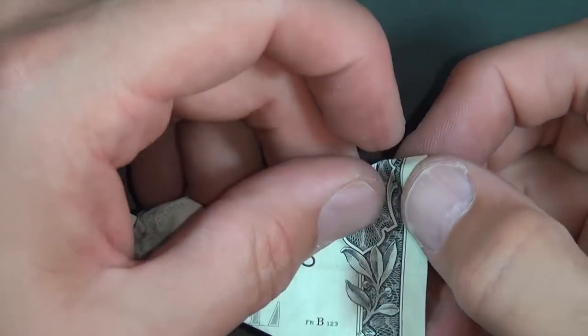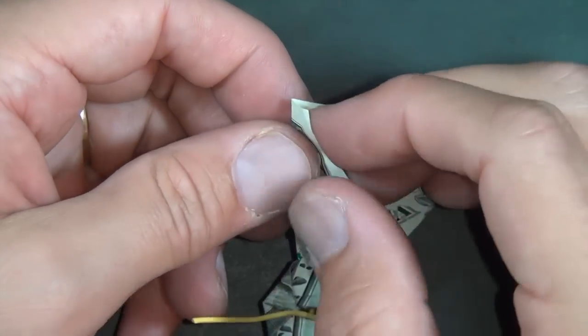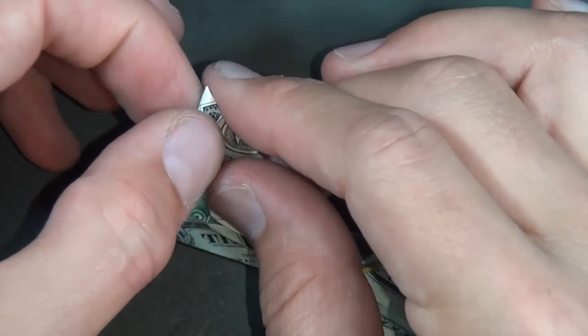If you want, you can fold these — let's do it from the other side. Fold them however so that they don't stick out, unless you want them to stick out.